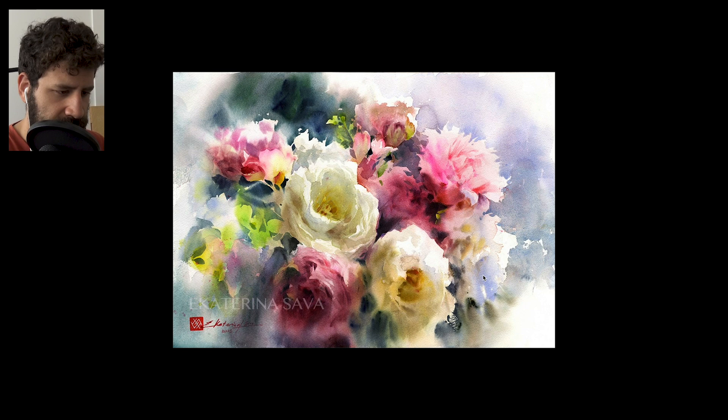We'll see a couple more flowers, and then look at some other types of subjects — some very interesting things. Look at all these greens — very strong, vibrant, almost artificial greens, which I find interesting. In my own art I'm not a big fan of artificial greens, but this is a good example of how, in the larger context of the painting, they work well.